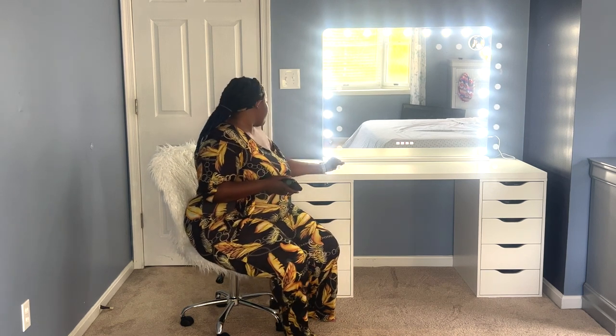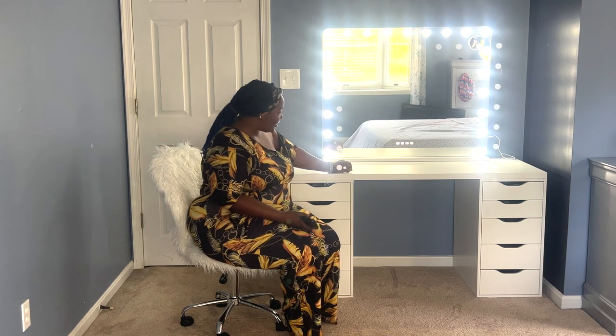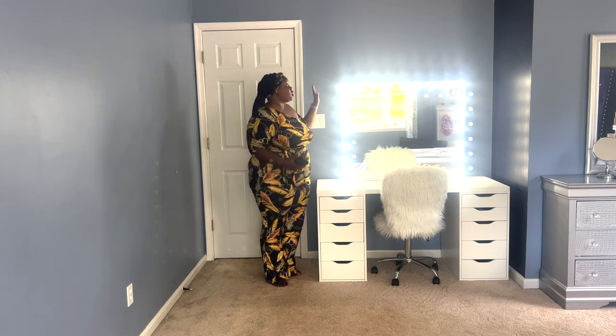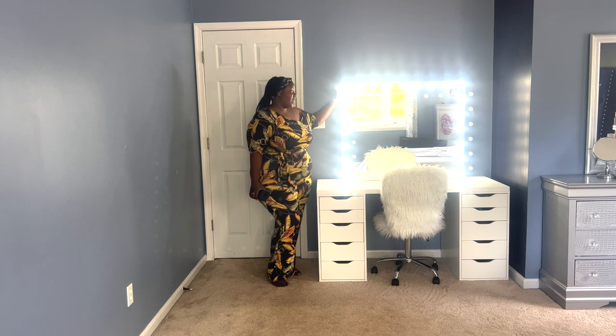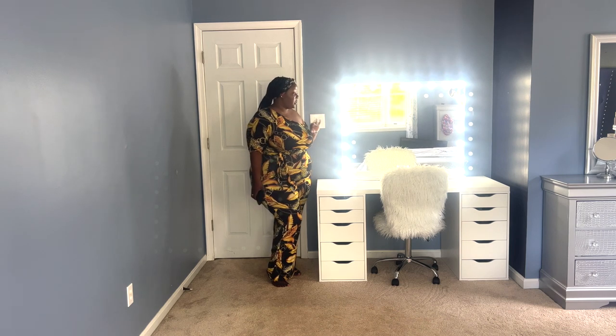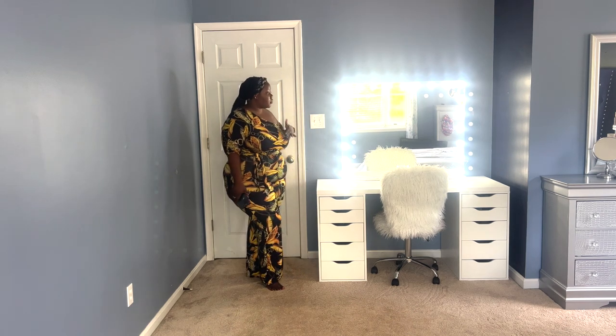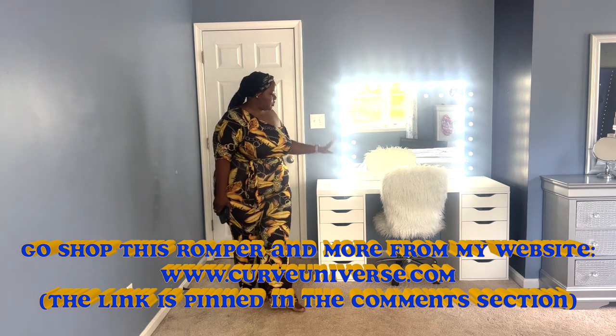As you can see, this mirror is really amazing. It has 10 dimmable bulbs and comes with two extra replacement bulbs on the side, which is great. I definitely recommend it to anyone looking to purchase a vanity mirror. Instead of going for those cheaper ones, I'd advise anyone to save up and purchase this one — it feels strong and sturdy. You get what you pay for with this vanity.